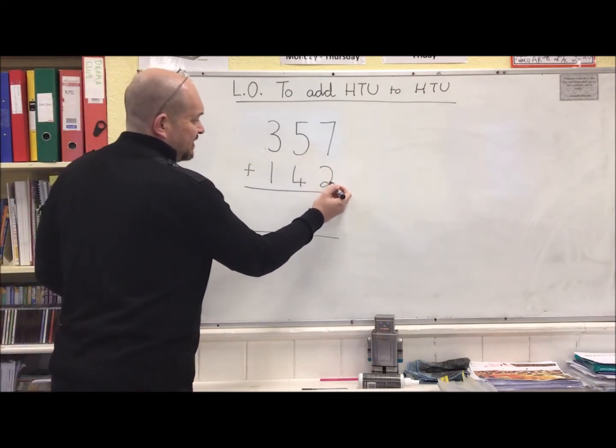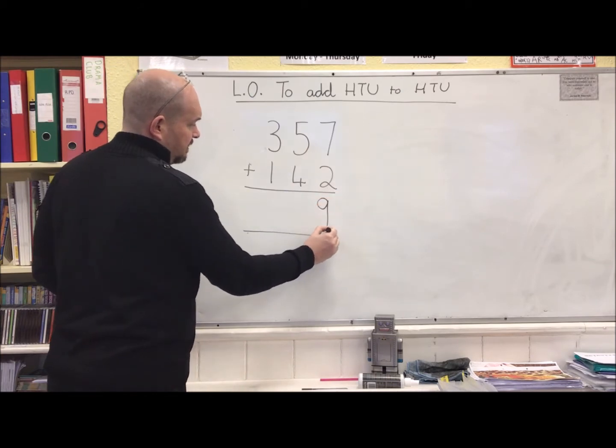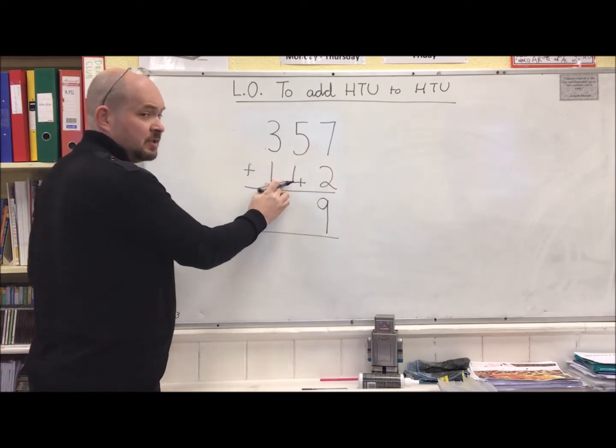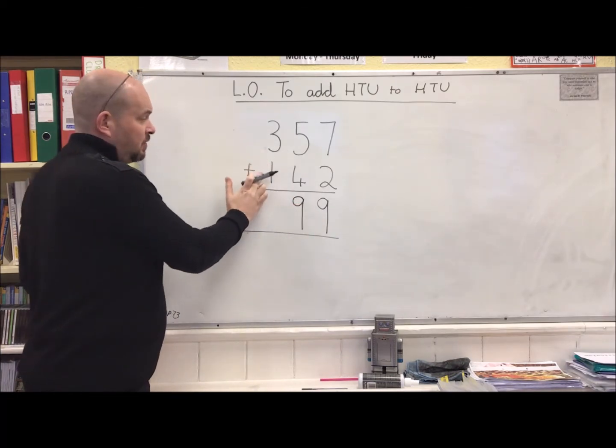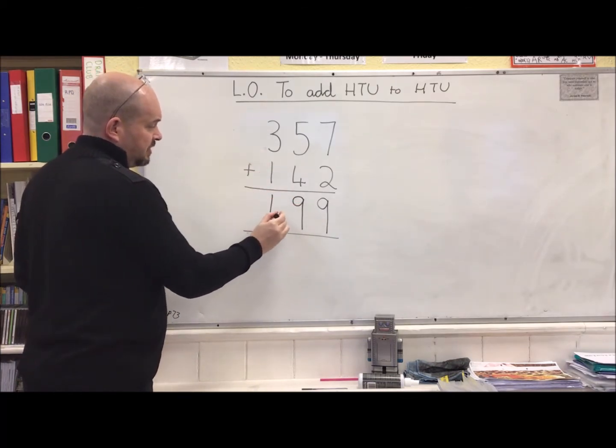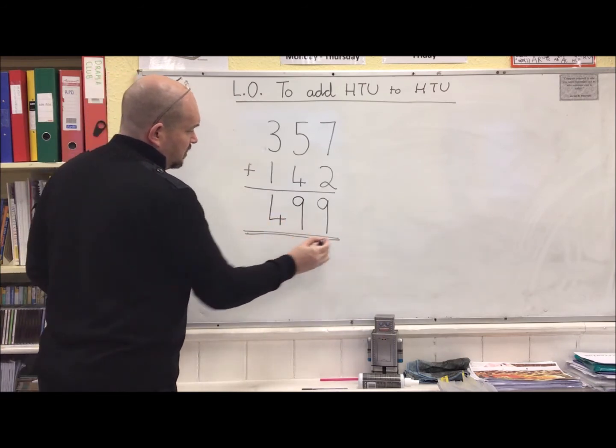7 plus 2 is easy, that's 9. 5 add another 4 is easy again, that's another 9. 300 add 100 makes 400. Answer: 499.